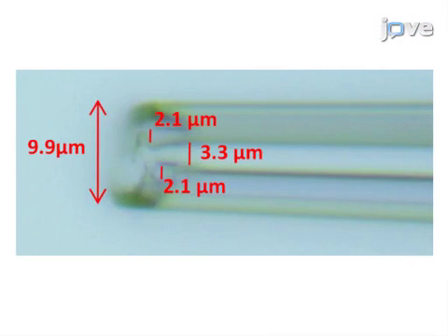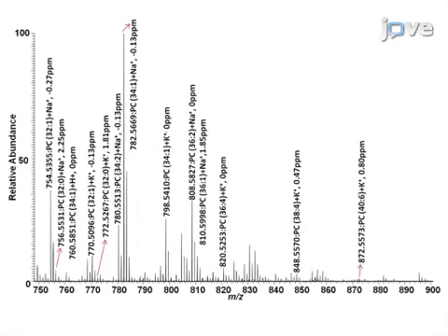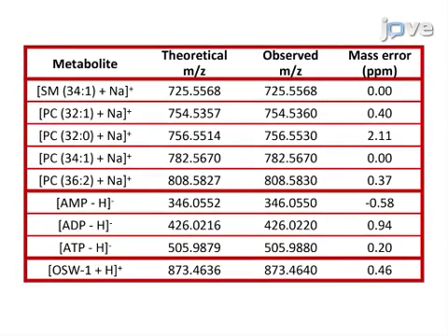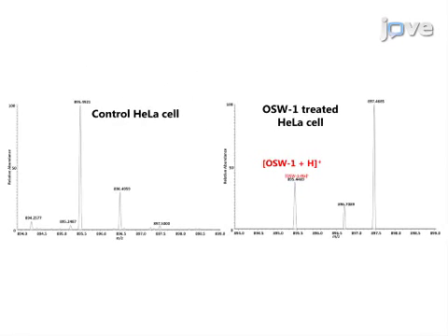Fabricating the single probe with a sharp tip and open channels is critical for single cell analysis. Microscopes are needed to locate the target cells and monitor the cell penetration process. The signal change from mass spectra also provides additional information to confirm cell penetration. A large number of molecules have been detected from live single cells. When used for anti-cancer drug studies, controlled cell experiments are used to show the difference of anti-cancer drug treatment.